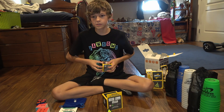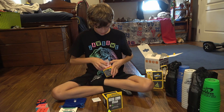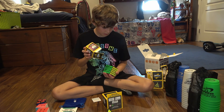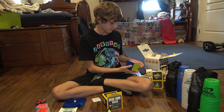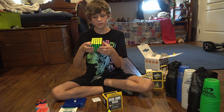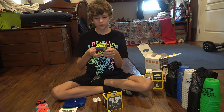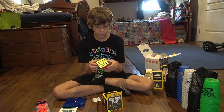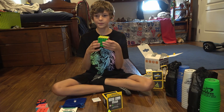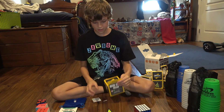5x5 — this one's going to be pretty cool, and I ripped the box of course. Actually, I think it turns better than the 4x4. It turns pretty good, not bad at all. Pretty cool.